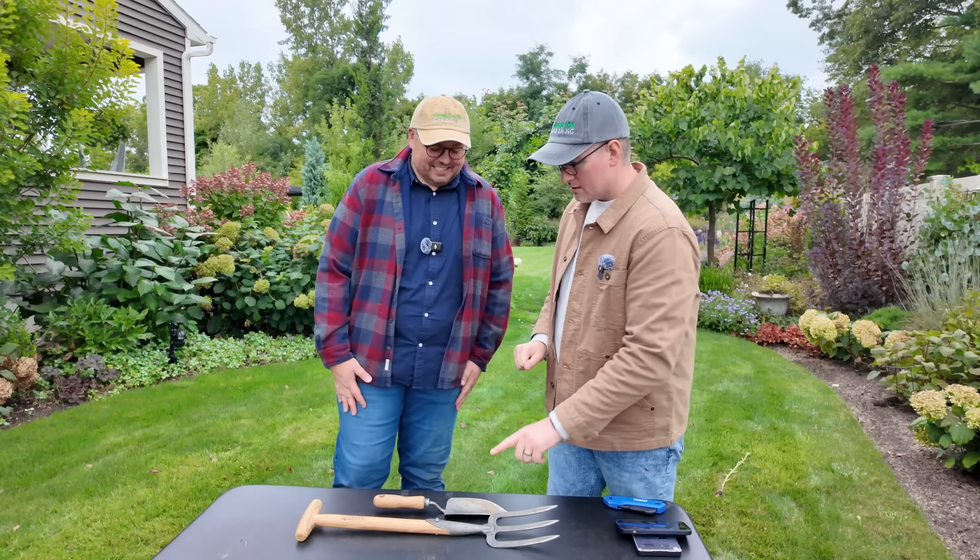One more must-have tool going into fall: the short T-handled garden fork. What I like this for is lifting your dahlias, lifting your cannas, lifting anything you want to transplant where you're afraid of cutting too many roots off or piercing tubers. You can really get in there — it's nice and sharp, but you can lift as opposed to scooping with a hand shovel. You can harvest your potatoes as well. The handle is really sturdy and fits in the hand well. They're heavy-duty tools, and if you have problems, Gardener's Supply will replace it.